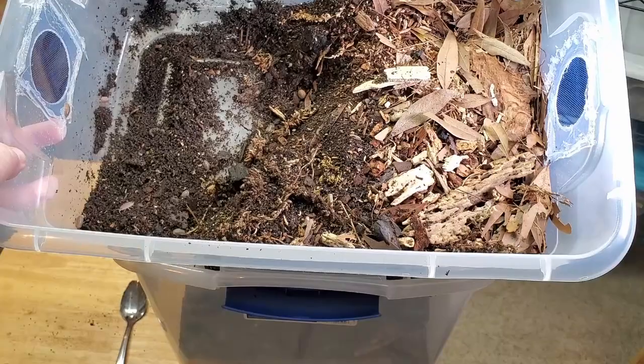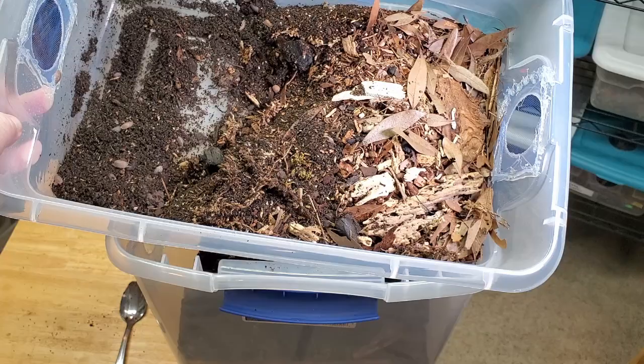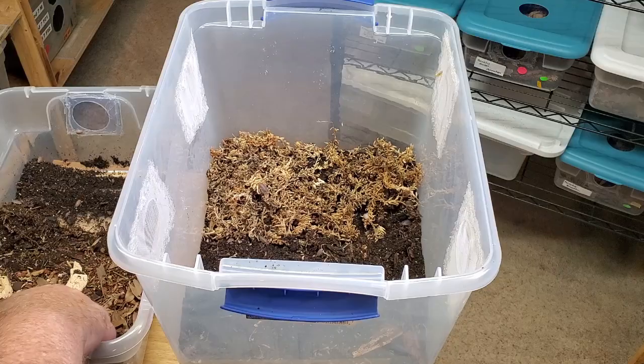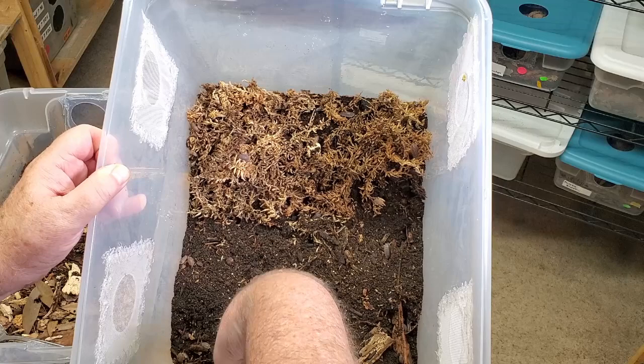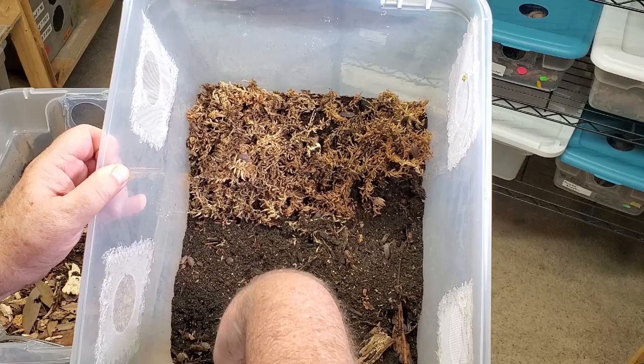I've taken spoonfuls of the old substrate and laid it on top of the new substrate — about half of the old substrate — because I don't want to bury the isopods in the new substrate. I'll come back in a couple of hours and add a little bit more until the old substrate is all in the new container. This gives the isopods a chance to burrow to the surface in the new substrate. You can try picking them out one by one, but that's a day and a half of work. Thanks for watching, isopod fans — if you like the video hit that like button, subscribe, hit the notification bell, and we'll see you next week!